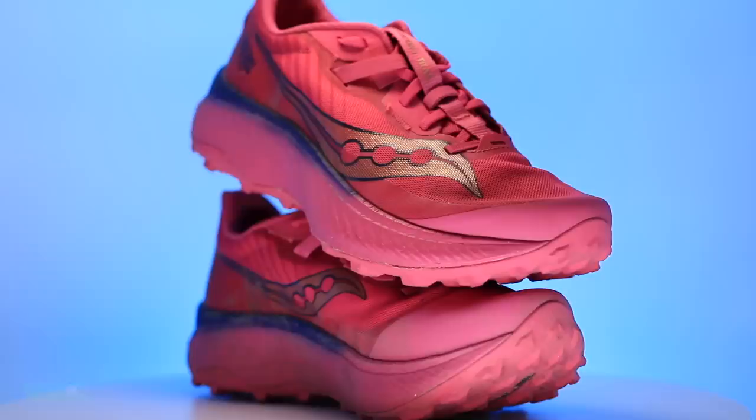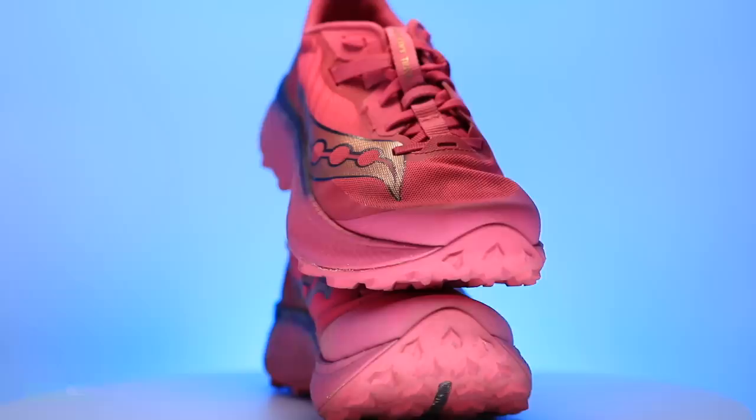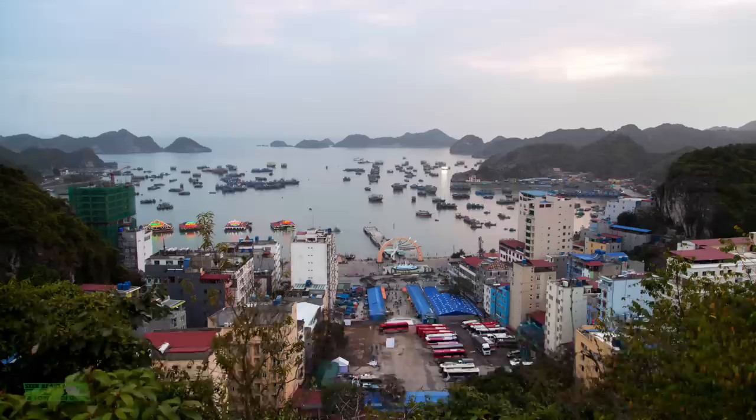I'm trying to remember to mention where shoes are made for all of you, because I respect that you're curious about that. This is made in Vietnam. Let us know if you're watching in Vietnam — that is awesome.